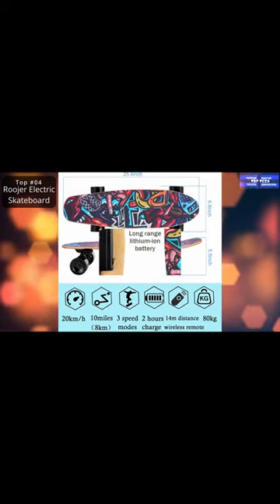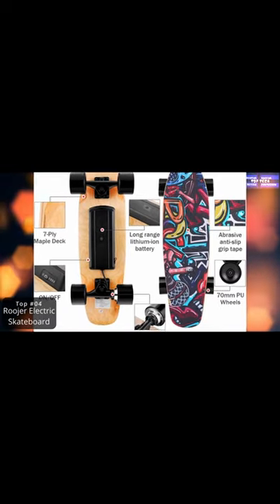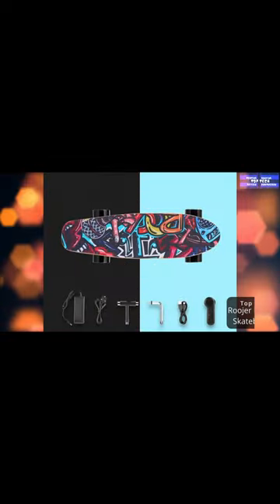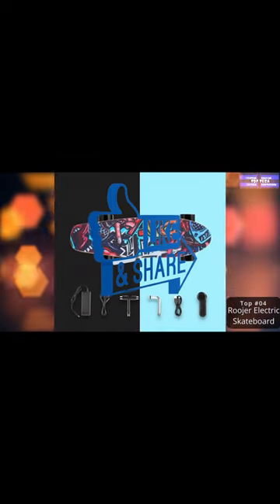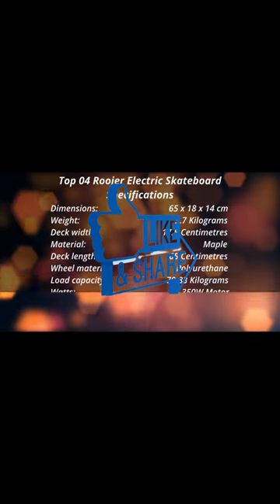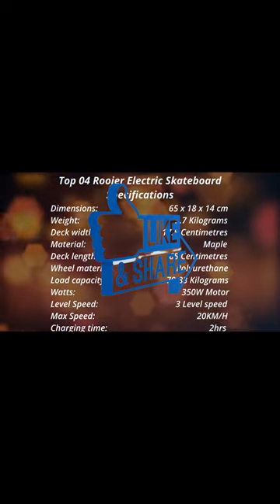It has a 7-ply Maple Deck skateboard. This skateboard is made of 7 layers of rock-hard Maple Deck that has better flex, is more stable and durable, and can withstand all kinds of stamping and collision without deformation. The maximum load is 80 kilograms.